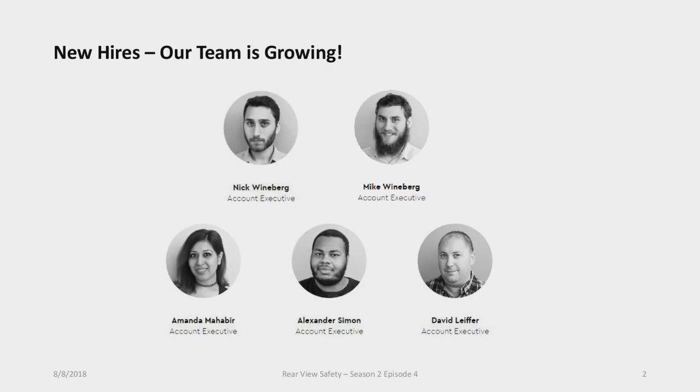Just to start, we have a couple of new hires. Our team has grown and we've been consistently growing for the past couple of years. We have Nick and Mike Weinberg — they're brothers joining the sales team. And Amanda, Alex, and David are new customer service reps joining the customer service team. They finished training about a couple of weeks ago, so you may actually have dealt with them already. Make sure to help welcome them to the team.